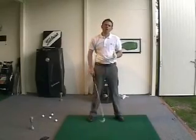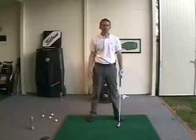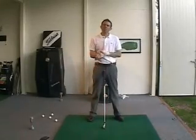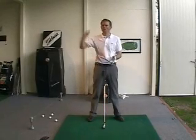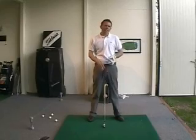So if you're having a hard time feeling where is the club, where's my balance, how am I hitting the ball — I don't have any clue — try this 5% swing. If you don't really know what 5% is, start at 100%, 50%, 20%, 10%, and then 5%.